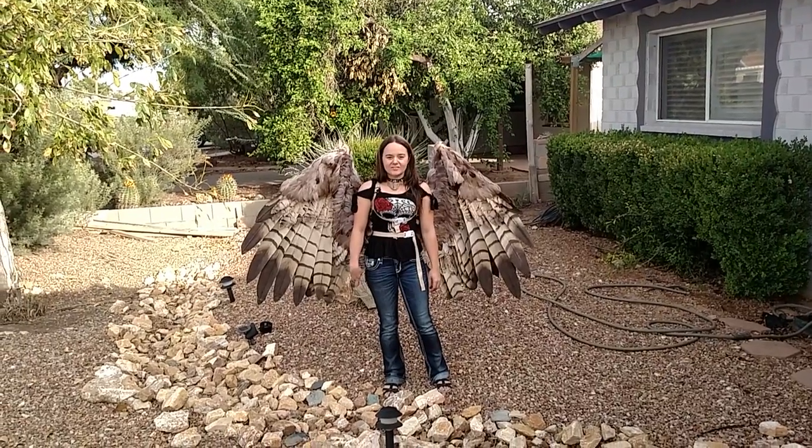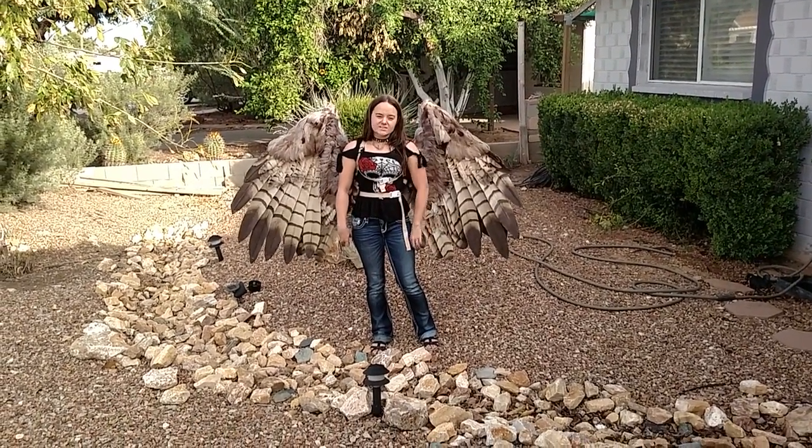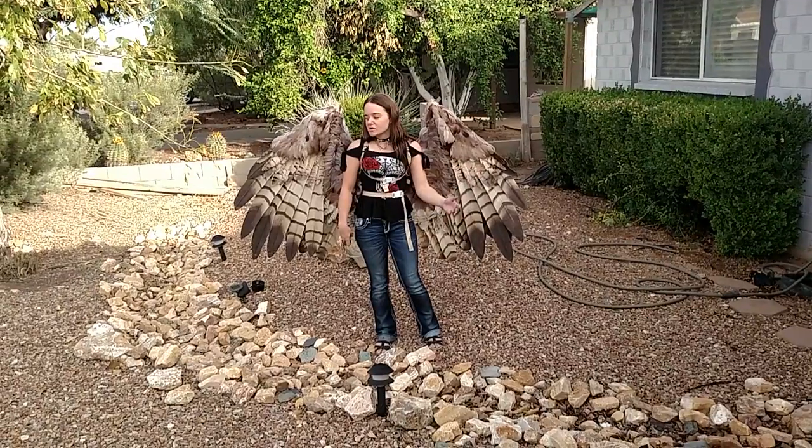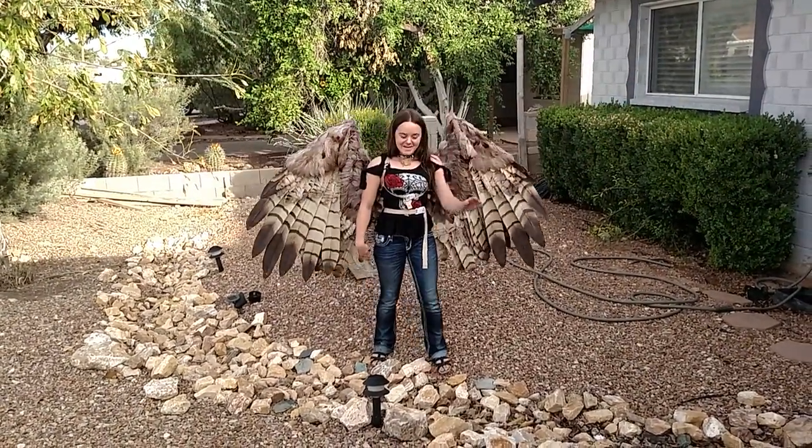I'll put up another video later of how they work and how you can build your own. And if you guys have any questions about them, just message me below. And that's it. Bye.